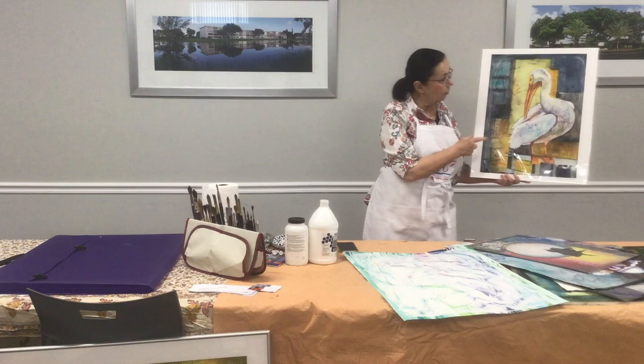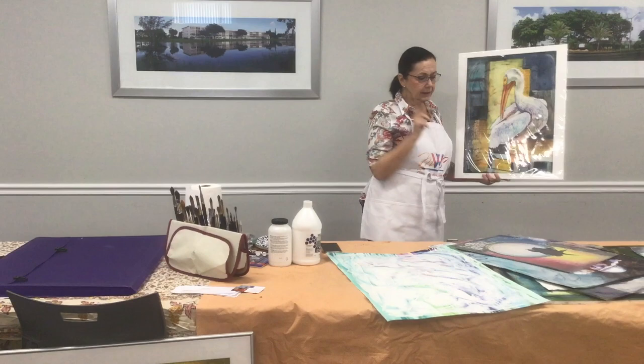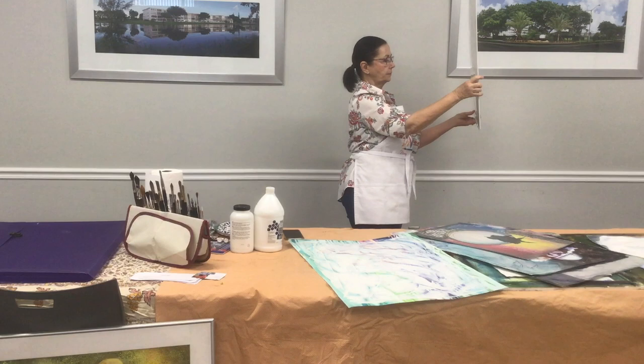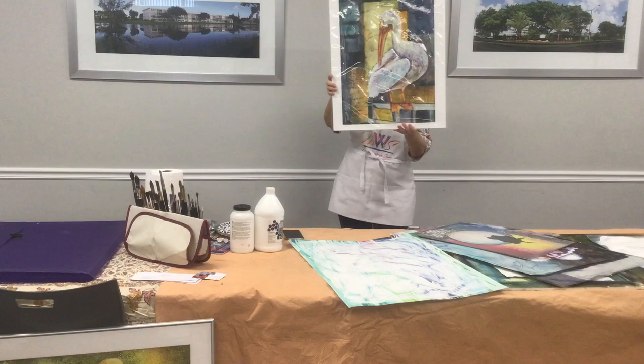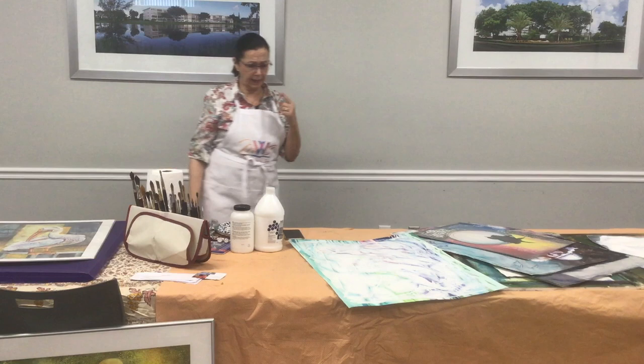This is a giclee of one of my birds on the gesso juice. You see all of these movements — you're going to see how that happens. I love the background, and that's over another painting. I started putting it on blank paper and then realized I was losing most of the fun.